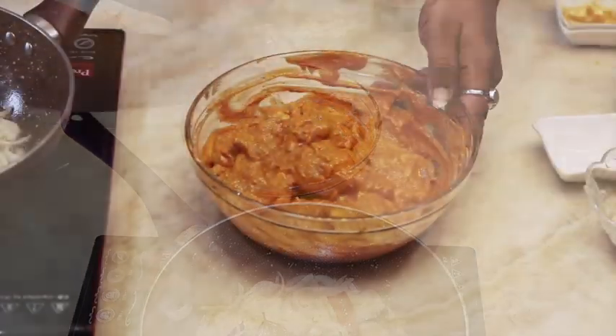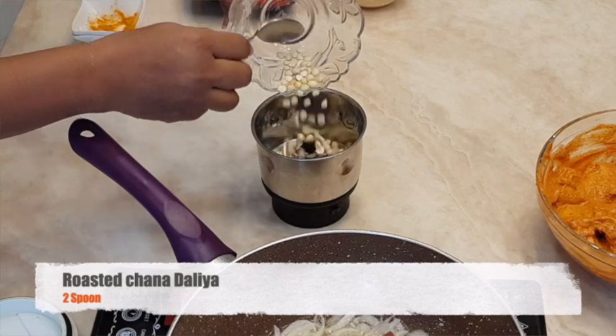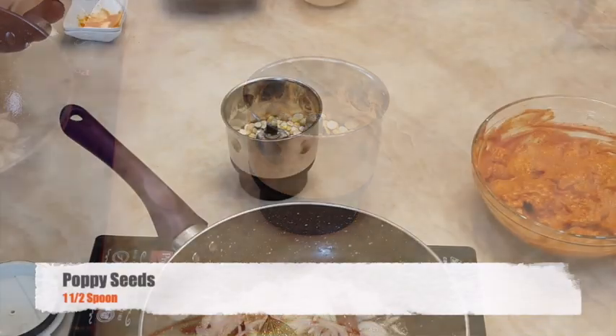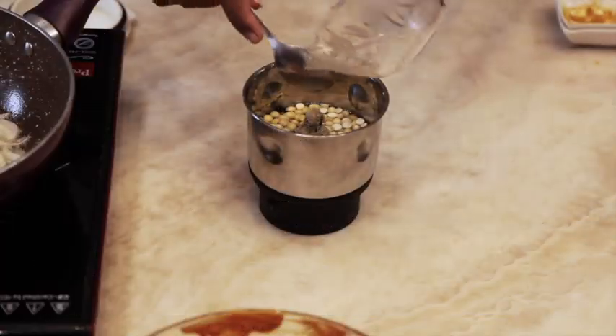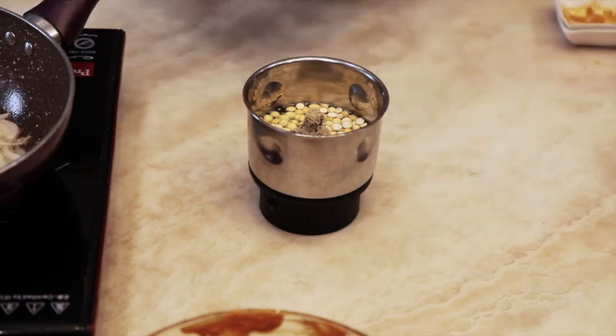Keep it aside and take a chutney jar. Add roasted chana dal and soaked poppy seeds, and make it into a fine paste.